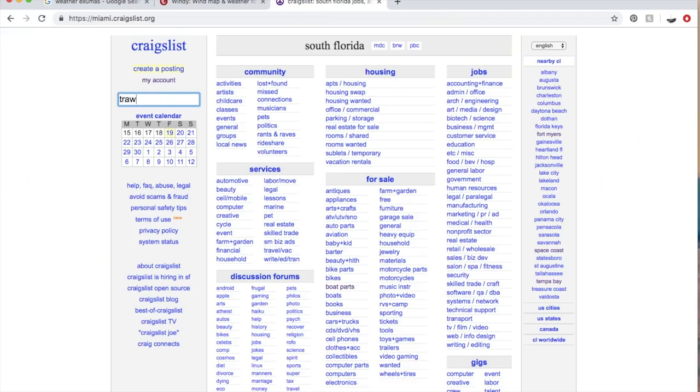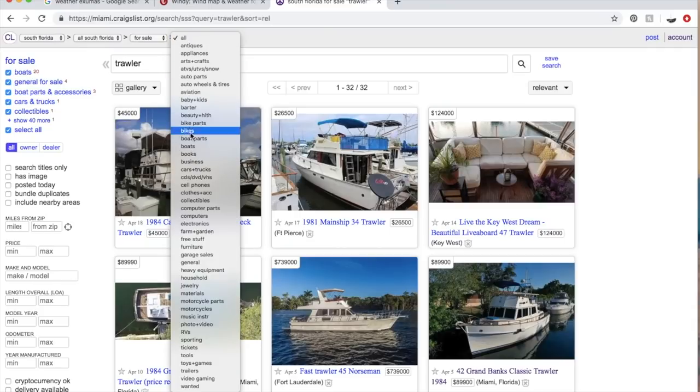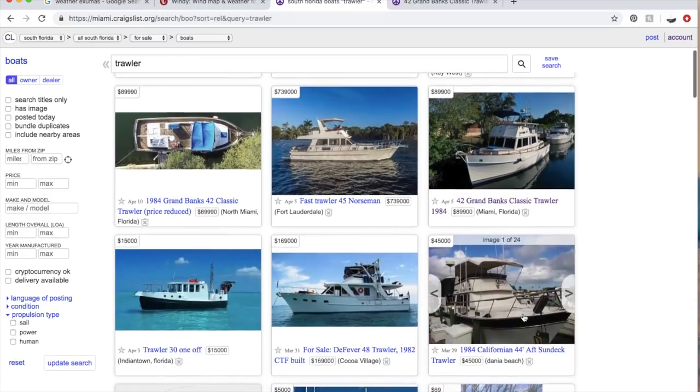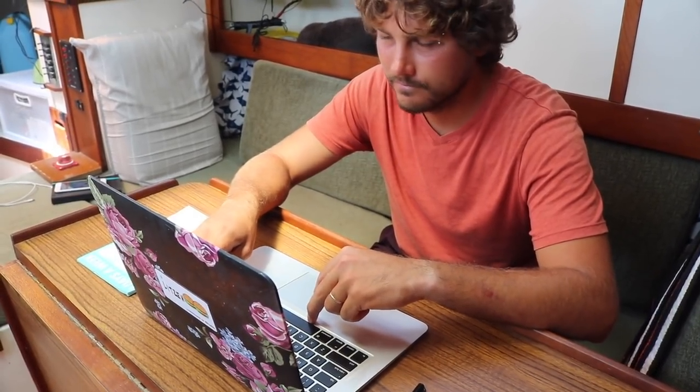Okay, pause for a second — she's never going to know. I'm just going to skip this wind-finding stuff and go look at a trawler. Damn. Yeah — no more weather watching for me. Look at these things. Yeah, these are nice. I'm liking this idea.